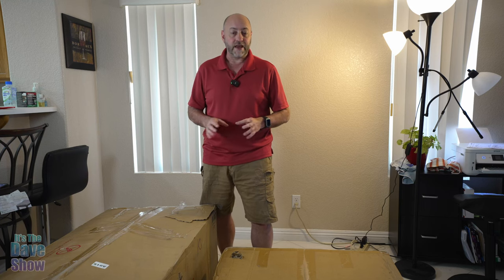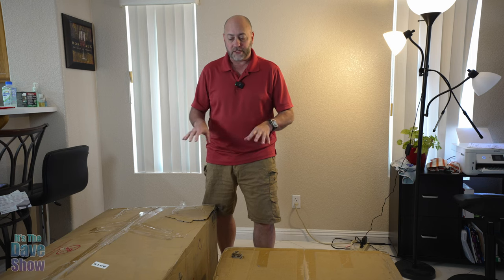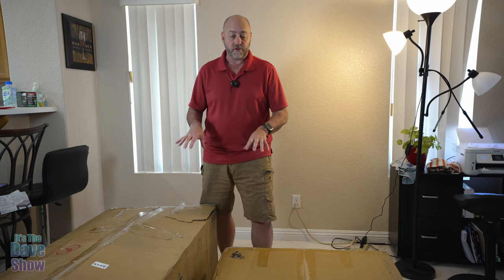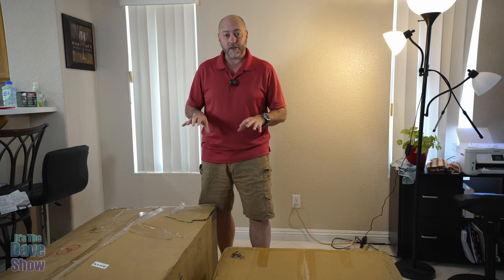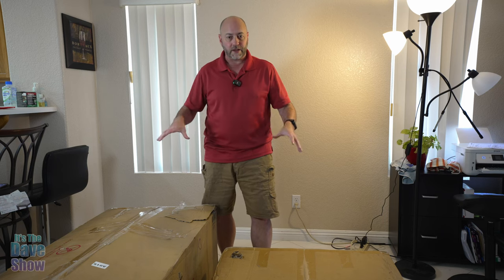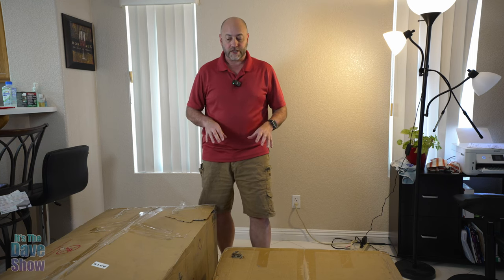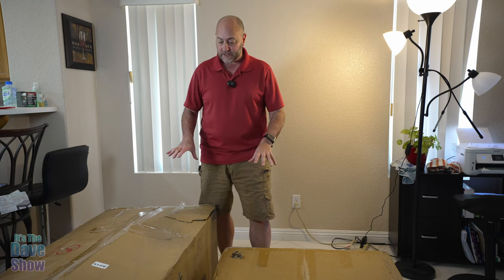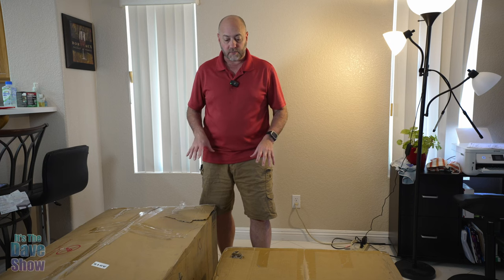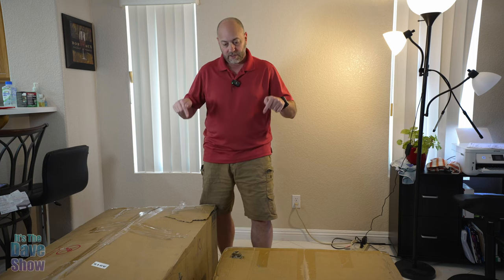Welcome to The Dave Show. My name is Dave and today I'm here to put together the sofa bed as you see here in this photo. It comes in two big gigantic boxes that are very heavy, so be careful with it. The company sent me this product for review and wanted me to show you what it is, what comes with the package, how to put it together, and what it looks like. Let's dig in.